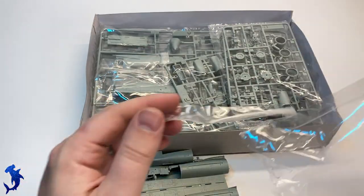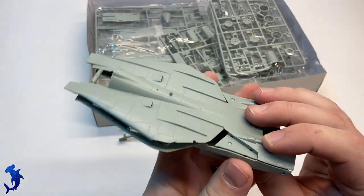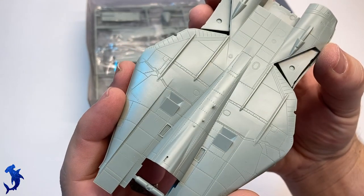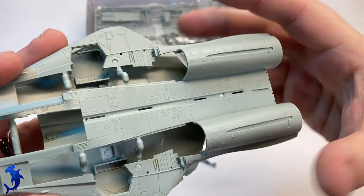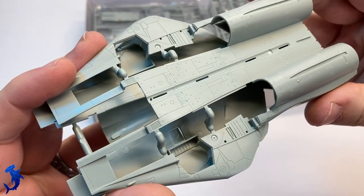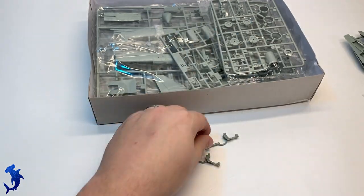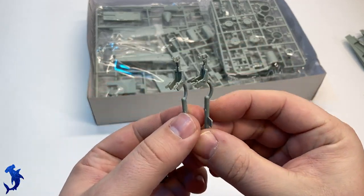Opening up the box, we're treated to a lot of plastic. And for a 1/72nd scale kit, there's a lot going on in here. I think the detail is exquisite. If you look at the panel lines and the rivet detail, it's quite nice. A lot of slide molding went into the construction of this kit — the fuselage halves, the intakes, even the ejection seat backs are all slide molded, which is why they're all separate.